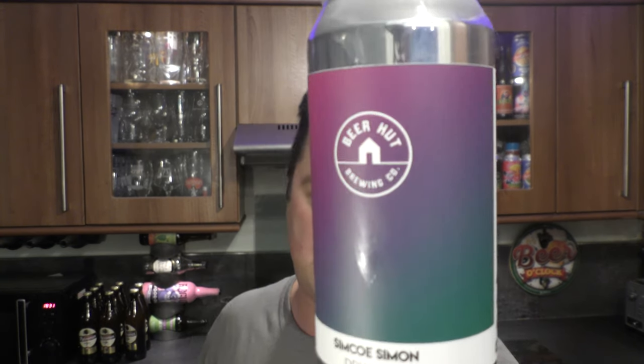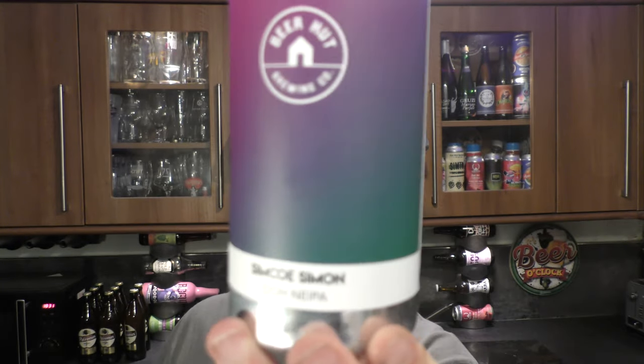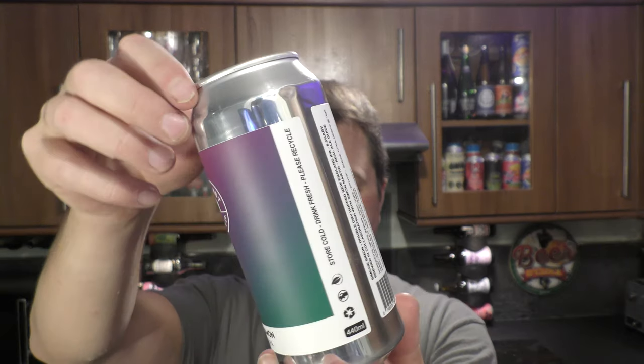It's beer o'clock on Real Ale Craft Beer and today we have a beer from Beer Hut Brewing Company. It's a can of Simcoe Simon — a double dry hop New England IPA coming in at 6.5% ABV in a 440 milliliter can.